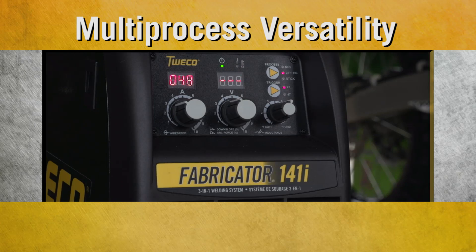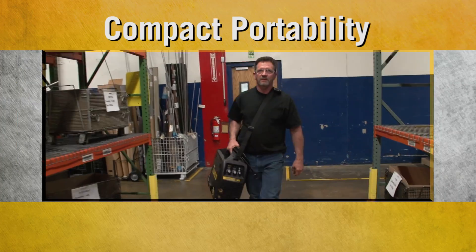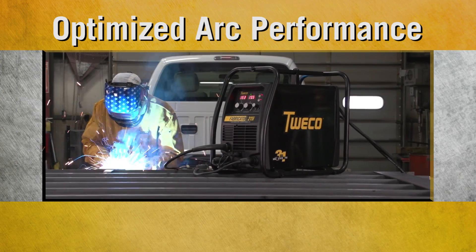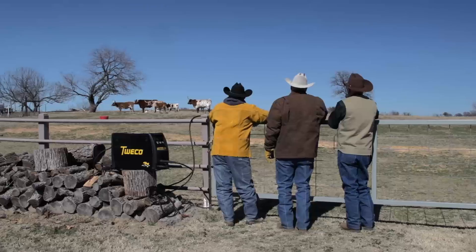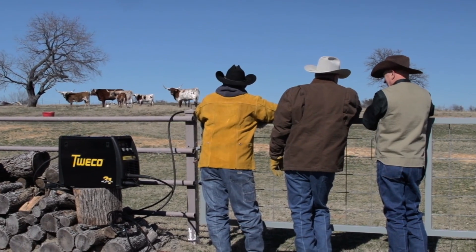Multi-process versatility, outstanding value, compact portability, simplicity, and arc performance that lets you weld at your best. It's time to form a lasting bond with a new Tweco welder.